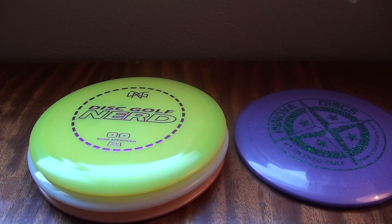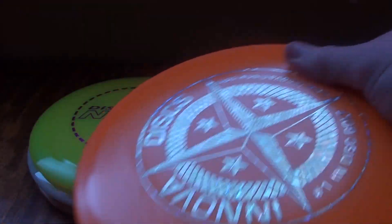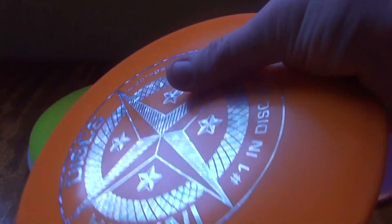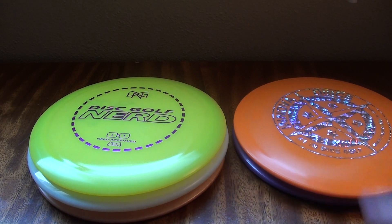If you have the ability to handle different golf discs at a local shop - which is a blessing not everybody has - that's a great idea. Part of why I do so many reviews is to give you an idea of what to expect. But if you do have the ability to handle multiple discs before you purchase them, do it - because feel in the hand is important. If you have a hard time getting a solid grip on it, that can harm your shot when you get up there to throw.